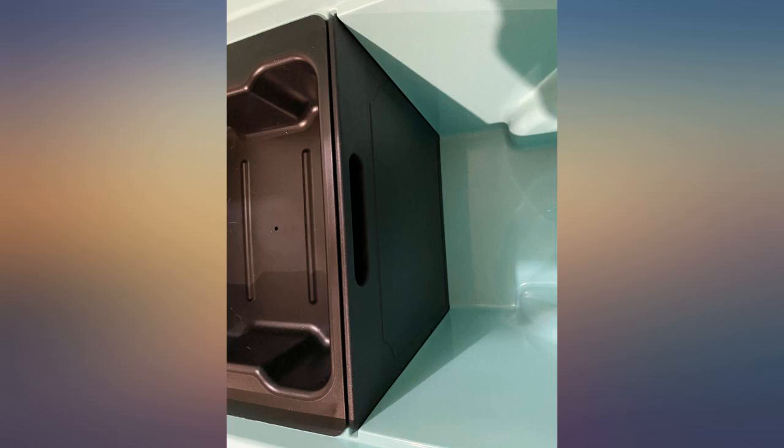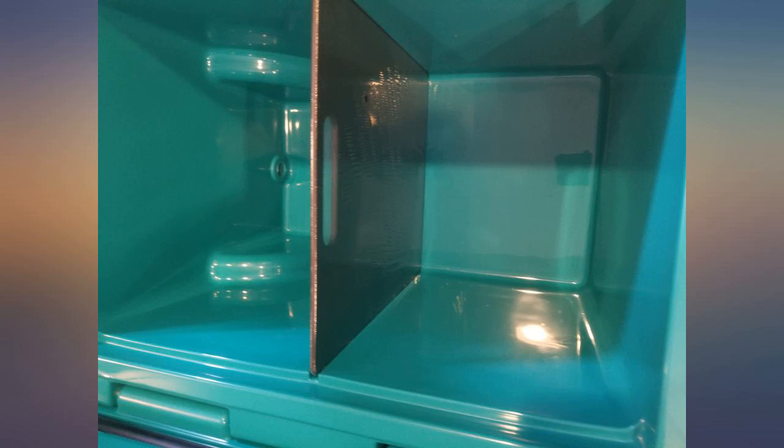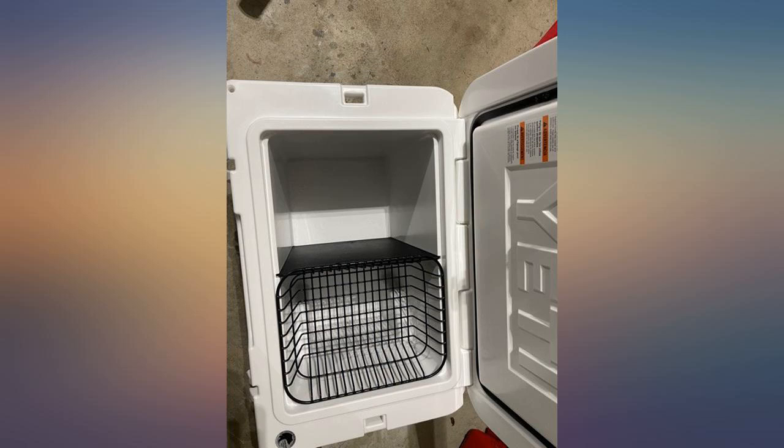Great divider for adult beverages versus others. Great also as a temporary cutting board and possible square frisbee if you're desperate. Perfect fit and very high quality. Works perfectly with the dry tray too. Slides in nice and tight.